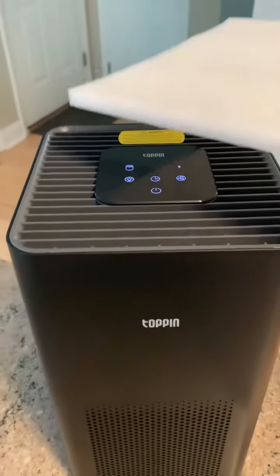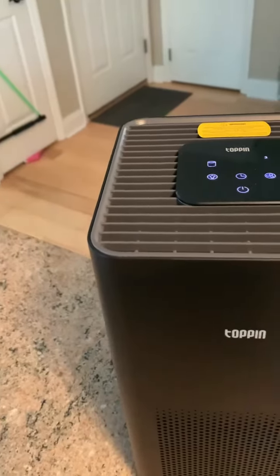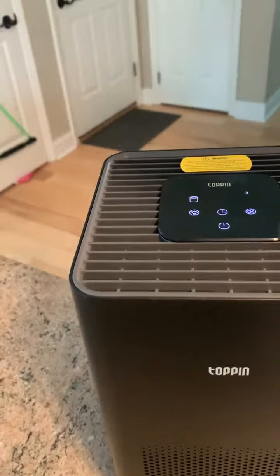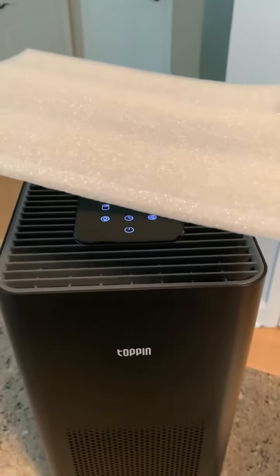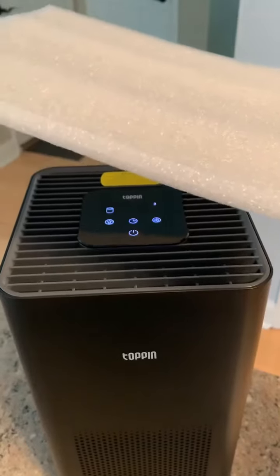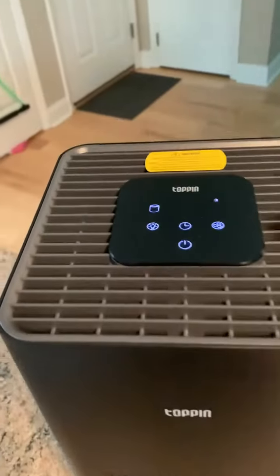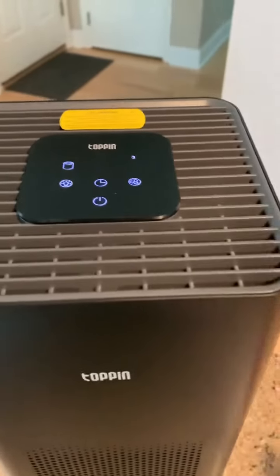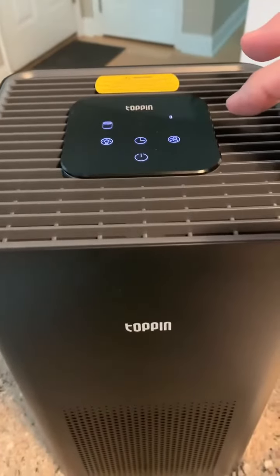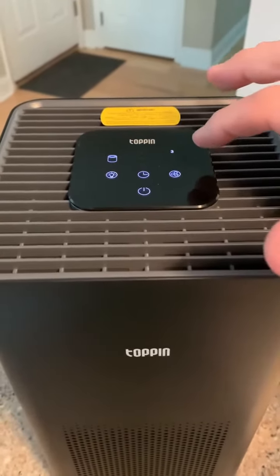Even at speed two it's really moving some air — you can get a feel for that. And at three, it takes some effort for me to keep this piece of styrofoam in place; it really, really moves some air. And it's not overly loud at all, so it's a nice ambient noise — it's great for sleeping to help drown out other noises.